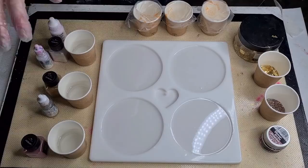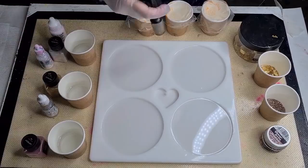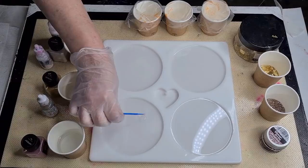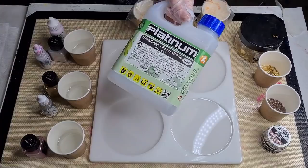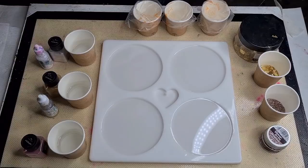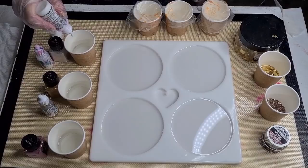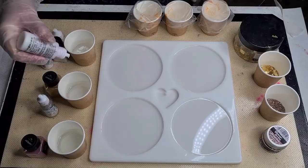G'day guys, welcome back! I'm trying some little resin 3D flowers. I've got a ring light next to me on the side, seeing if I can get some better light. I'm using the Platinum Ultra Clear food grade resin — I mixed up 200 grams of A and 90 grams of B, putting 30 grams (one ounce) in each cup. I'm going with 3 drops of Cast and Craft.